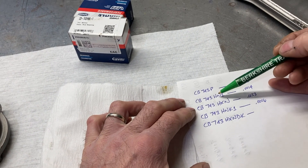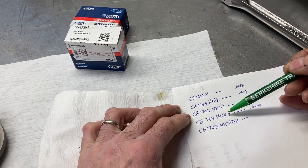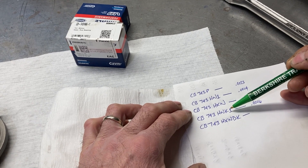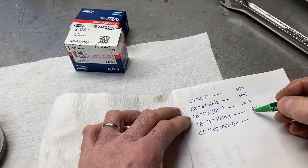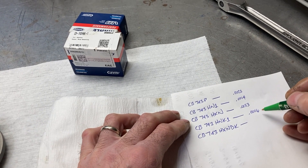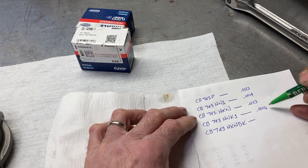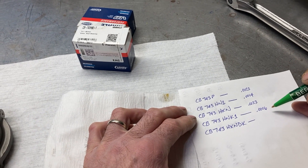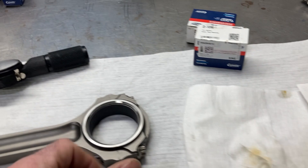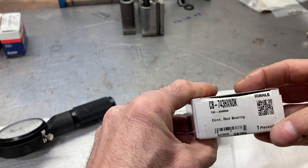So logically, the HN1 gave us 0.0014 and the coated bearing takes a little more clearance away, putting us at 0.0006. Obviously we would never run bearing clearance that tight, but we're just seeing how they are relative to one another.